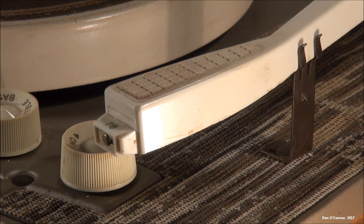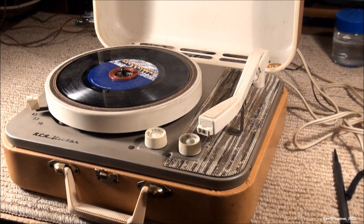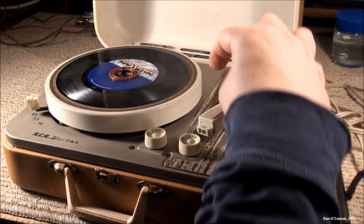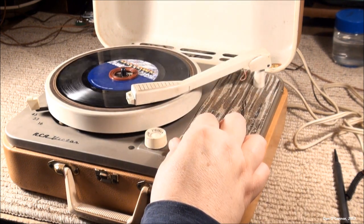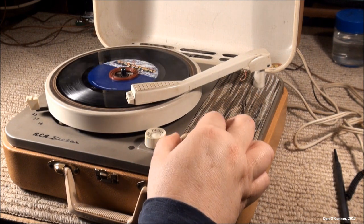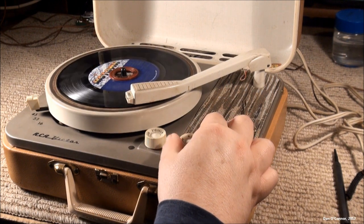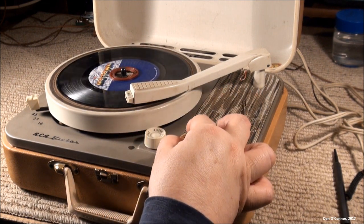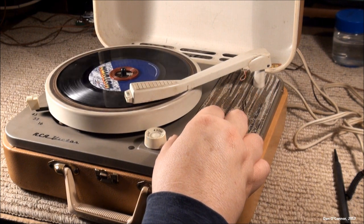Let's look under here and see what kind of cartridge we have. It has a nice ceramic cartridge. Now let's try out a 45. You can hear a little thumping — maybe from a dented idler wheel. And here comes some filter capacitor hum. Neither of those are unexpected. The cartridge still seems to have some life in it. It's kind of weird; the crack in the tone arm makes the visual appearance sort of odd. Tone control works.